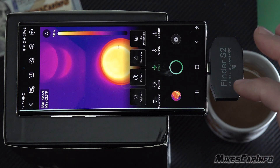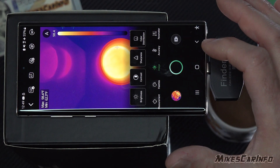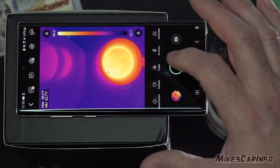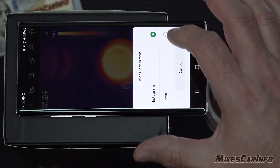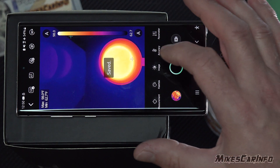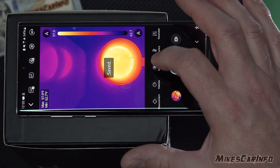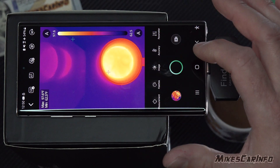You can also go to the image settings and adjust the contrast, brightness, and color distribution. You have histogram and linear options. Let's go to color distribution and switch to linear, then back to histogram. Brightness, contrast, and sharpness are pretty self-explanatory there.